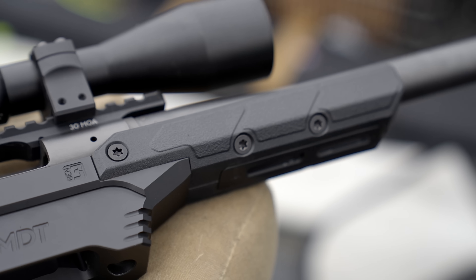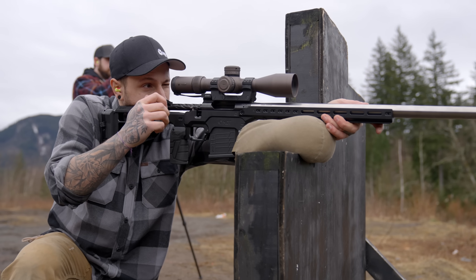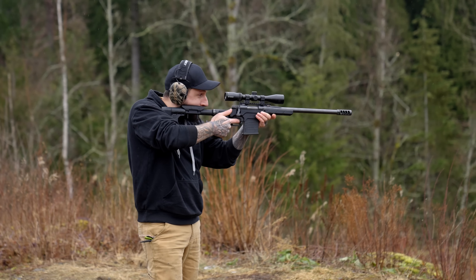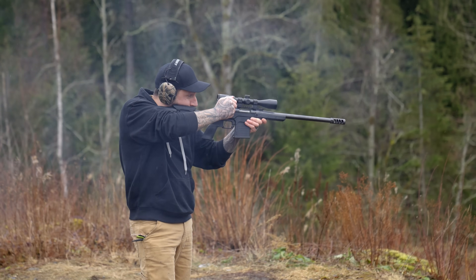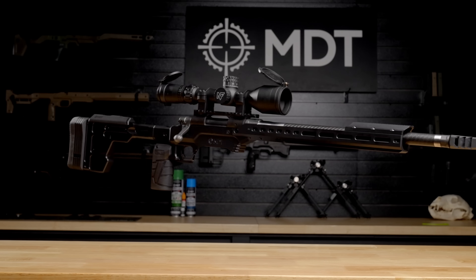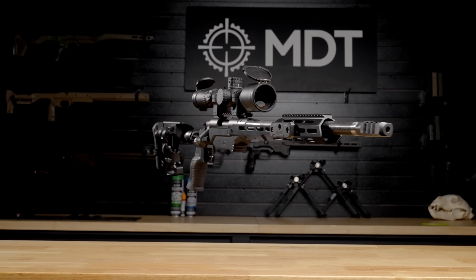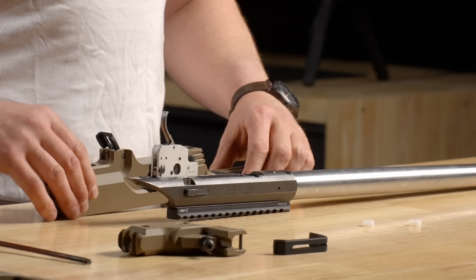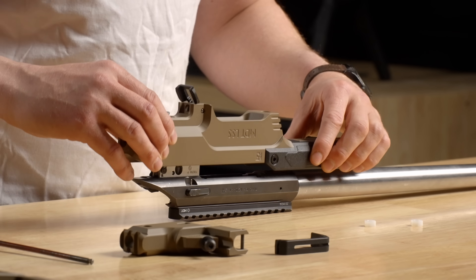The LSS Gen 3 is a clean slate of modularity. Whether you specialize in one shooting discipline or are a jack of all trades, the LSS chassis is a tool you need to maximize your accuracy and precision. If you only want one rifle but need it to do absolutely everything, this is for you. In this video we're going to go over the unboxing, talk about some of the features and benefits, and look at the installation for most of our actions.